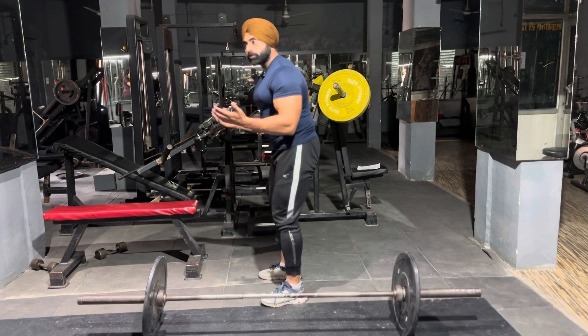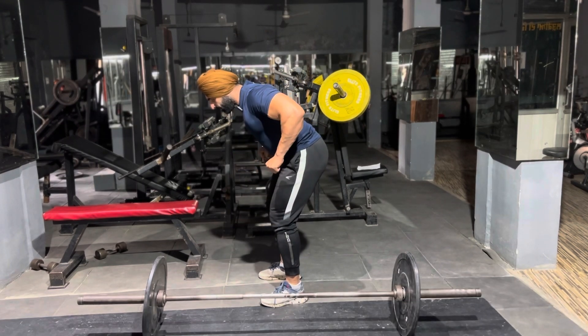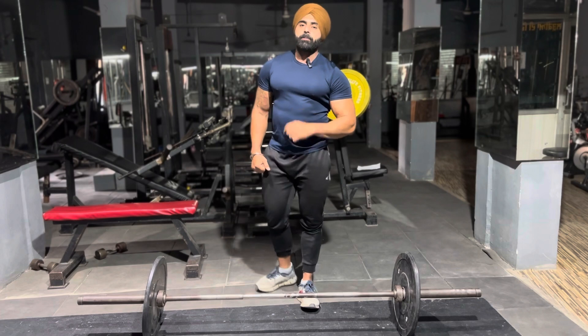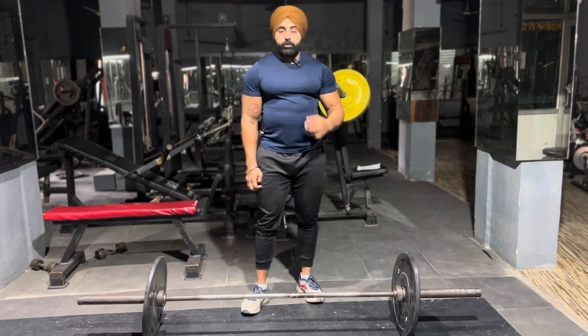The basic thing is that the knee will touch the rod and the knee will touch the back. Then the elbow will be straight. This is the pronator. The target is the upper back and the traps.